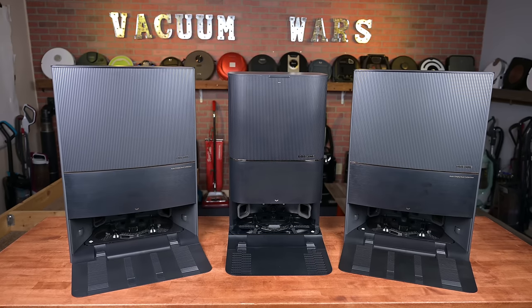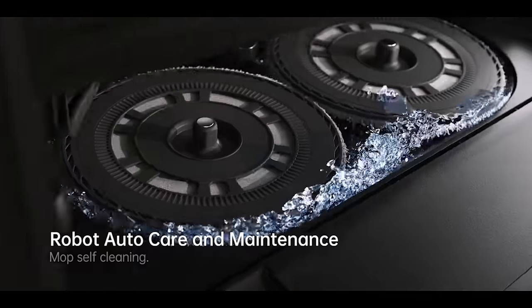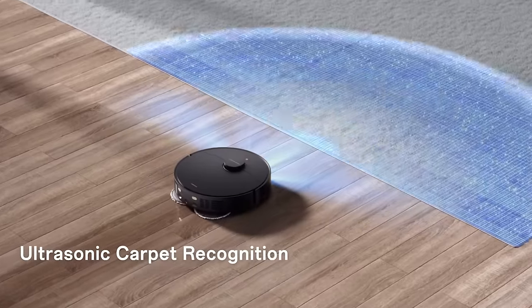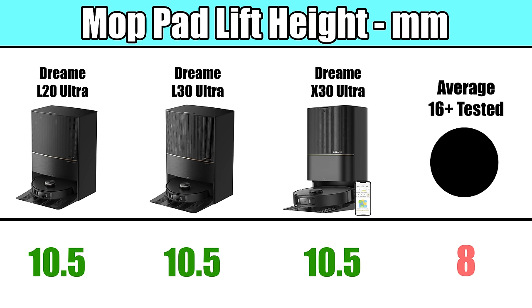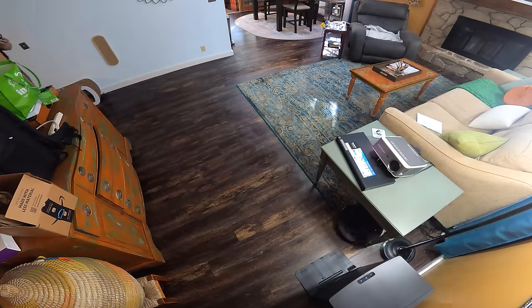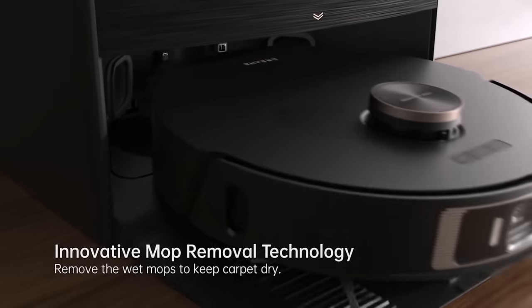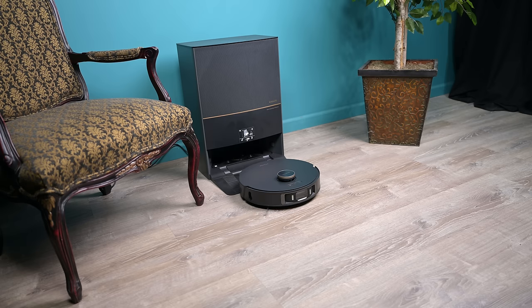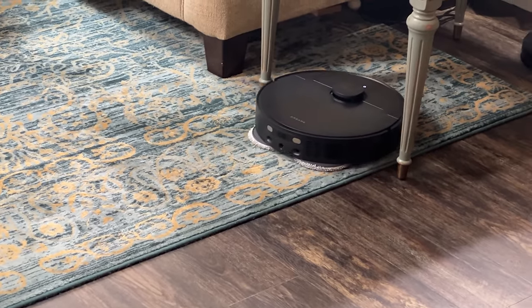All three come with large docking stations that automatically empty the contents of their dustbins into an included bag when they return to the base to recharge. They also automatically wash and dry their mop pads, as well as refill their mop tanks. They all have great mop pad management — they can all automatically raise their mop pads 10.5 millimeters, which is above average, when they detect carpets, so they can vacuum carpets and mop hard floors in the same run. All three go a step further with an option in the app to leave behind their mop pads at the base using a magnetic system, go vacuum carpets first, then return, grab their mop pads, and do hard floors.